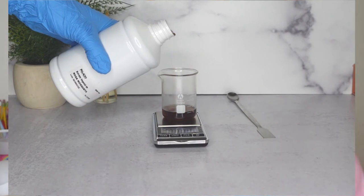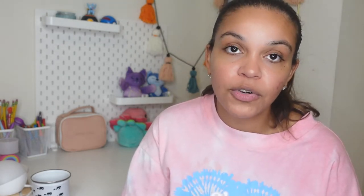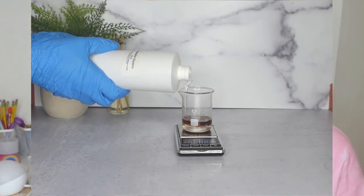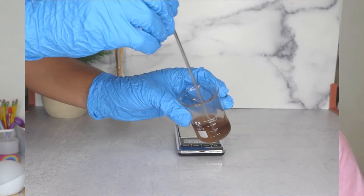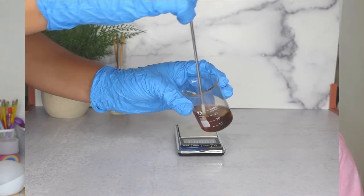Since this extract is not oil-based, I am going to have to find a way to blend it into the oil. I came up with a two-to-one ratio: I'm going to put 8 grams of rose mosqueta extract with 16 grams of vegetable glycerin, blend them together, and put them in a water bath so they can blend and infuse with each other.